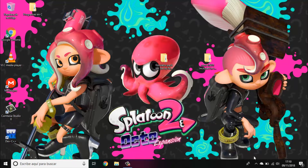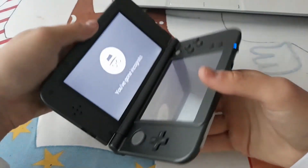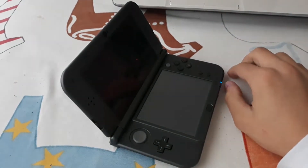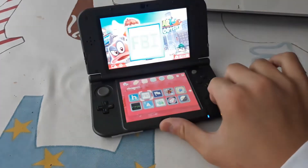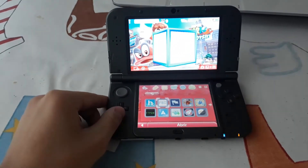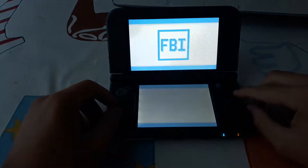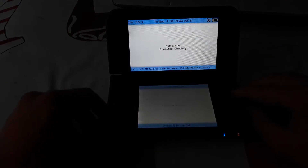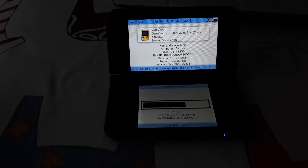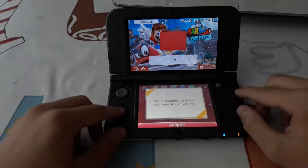Let's go back to the console. Insert your SD card into the console and turn it on. If you have custom firmware and want to install the emulators to the home menu, open FBI, go to the SD card, navigate to the CIA folder, and install and delete all the CIAs. Once it's finished, return to the home menu and all the emulators should be installed.